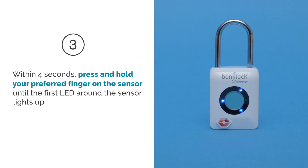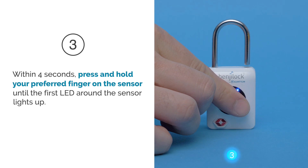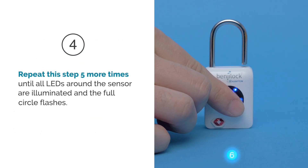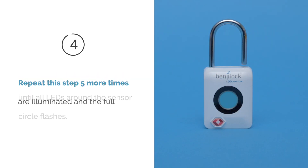Step 3: Within 4 seconds, press and hold the new finger on the sensor until the first LED around the sensor lights up. Step 4: Repeat this step 5 more times until all LEDs around the sensor are illuminated and the full circle flashes.